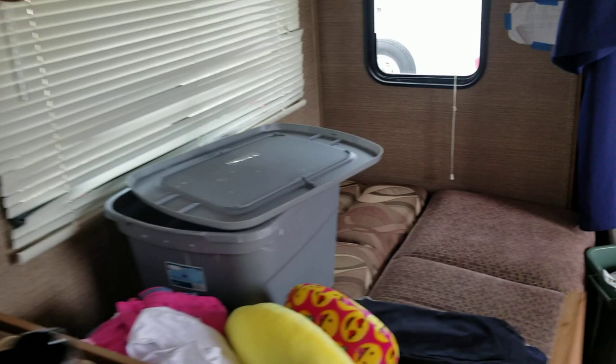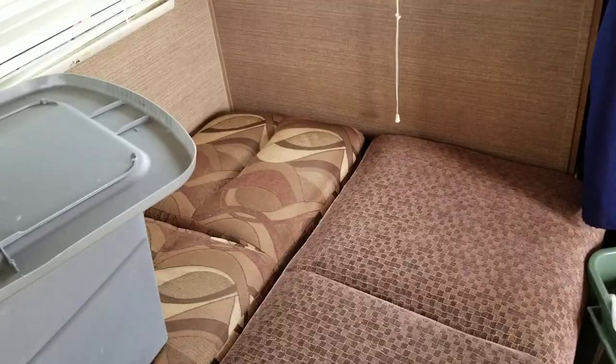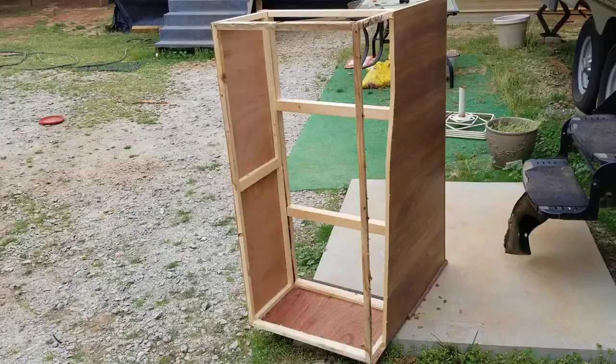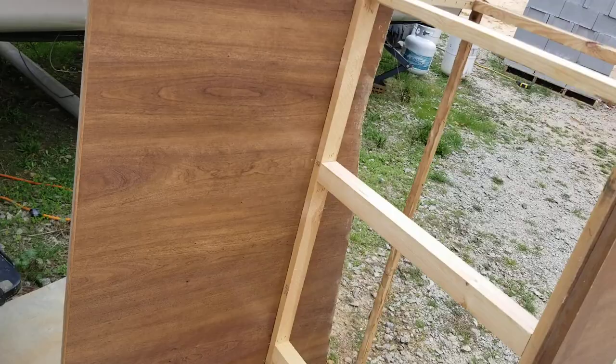Excuse the mess — we've had to move things around a lot and we're getting rid of our winter stuff putting it in our shop. I guarantee you under this couch bed it's the same problem over there. Here's the bench seat that I had to cut the back out of — there it is.